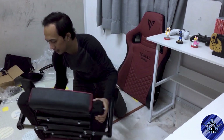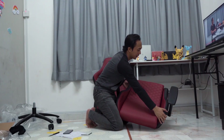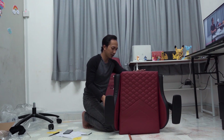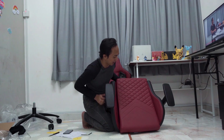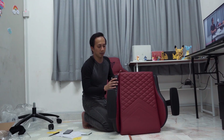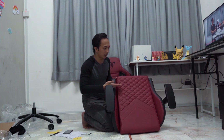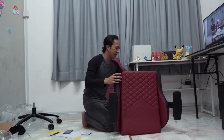So bahagian armrest ni kita dah pasang. Macam ni lah jadinya bila kita pasang armrest dia. Tapi armrest dia macam ke depan sikit lah kalau kita tengok. Tapi tak apa, kita tak pakai lagi. Lepas kita pakai kita tengok. Armrest dia nampak macam depan sikit lah - kalau aku prefer dia letak belakang sikit kan, armrest ni.